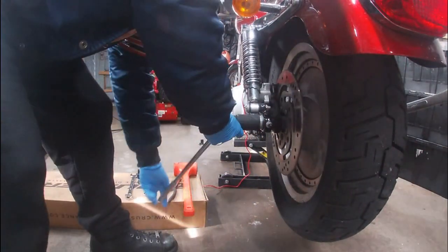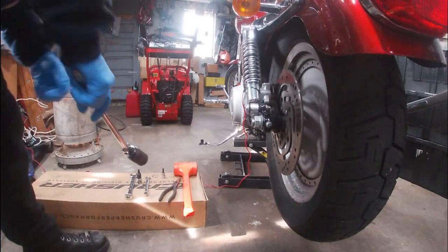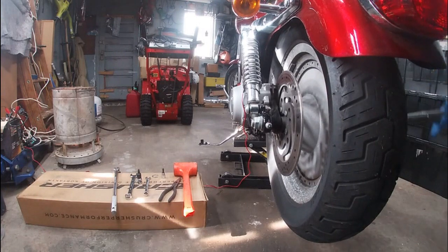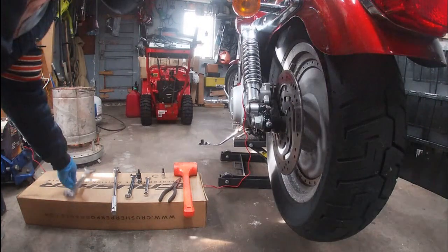These go back at like a hundred foot pounds when it goes back together, so that's why it's a little rough to get off. Axle's free — it's spinning free. Very good.